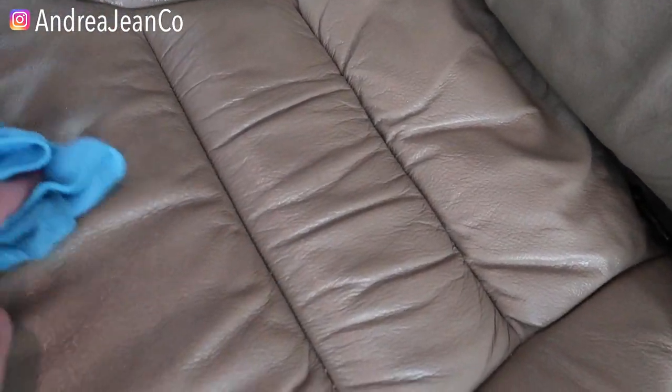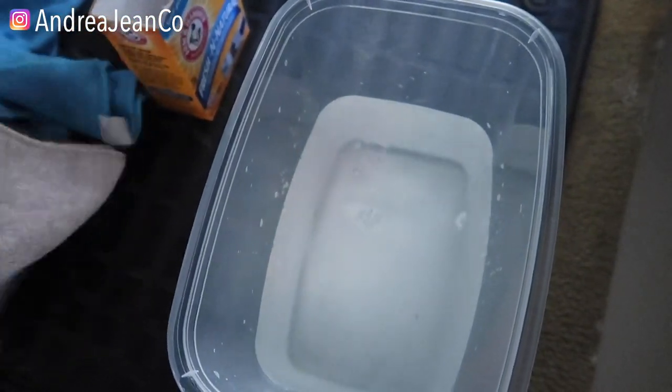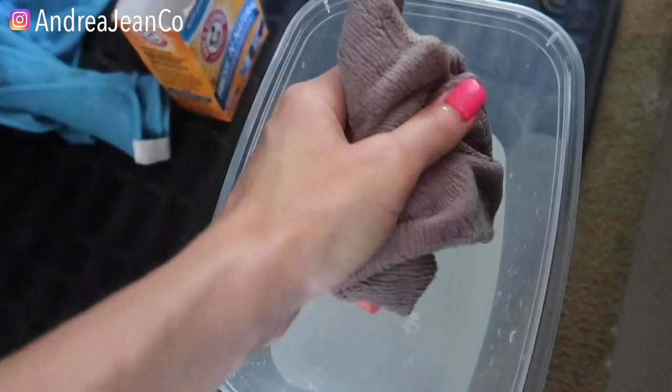My last tip and trick — this one is really going to deodorize your leather without damaging it, and again it's a household product you probably already have. I'm just going to take warm water and dump some baking soda in it. Any old baking soda will do. I'll take a new microfiber cloth, mix it around. Just to be cautious, I would test a small area with the baking soda and warm water. Baking soda also helps lift and remove dirt and has that deodorizing power, just like when you put it in your fridge or freezer.